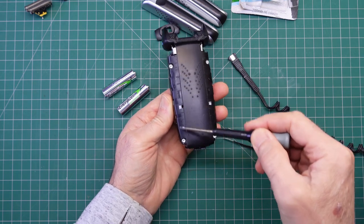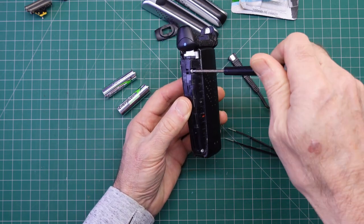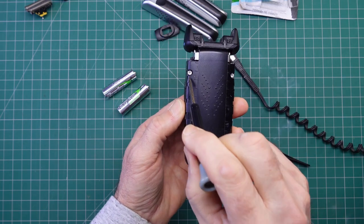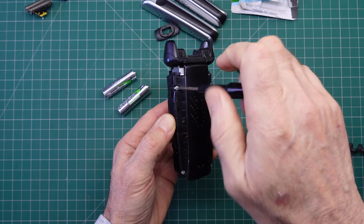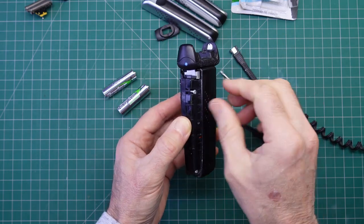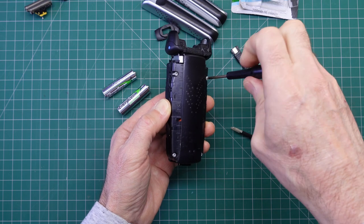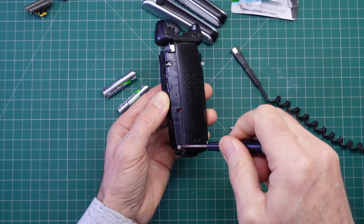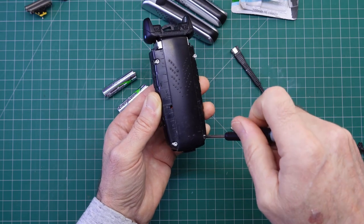The next thing is we've got four screws here. These screws are Torx bits but they do actually have a flat slot across them, so you could use a flat blade if you wanted. I'll just take these four out — one, two, three, four.